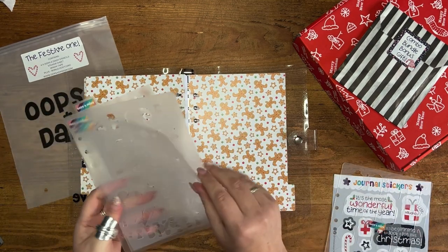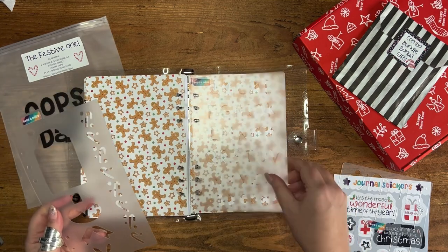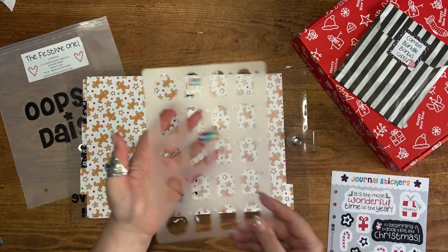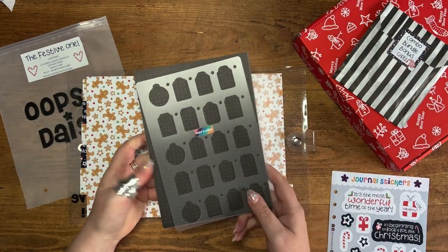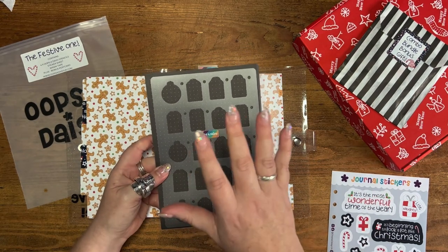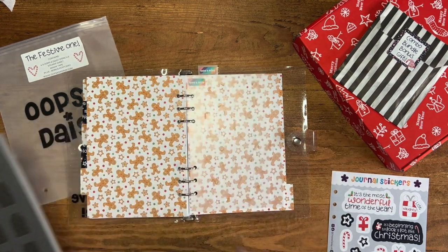I'm going to use this section for my stencils — they all do come hole-punched, apart from that one. We've got our two font stencils and our classic stencil. The super easy stencil included with the festive one is not punched because the design tends to go right to the edge of the page, so I'm going to put that in the pocket at the front.